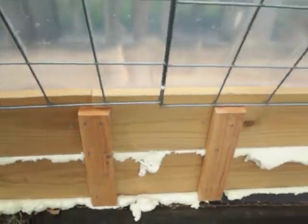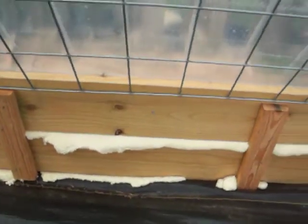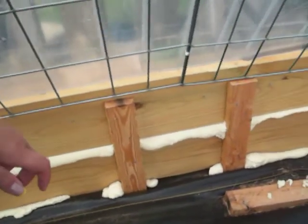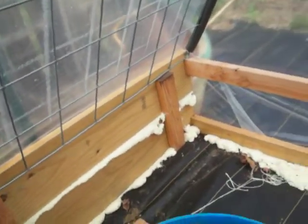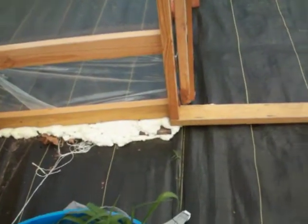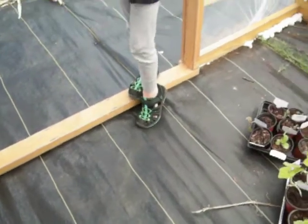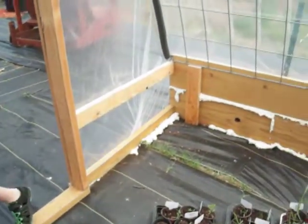Like I said in the first video, we attached the cattle panels together with just some zip ties every so often. We did attach the tarps on the inside just in one area — we made a hole and used some zip ties just to keep them up and not falling down because they were trying to slide down on us.